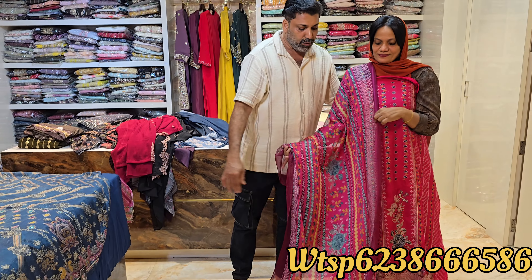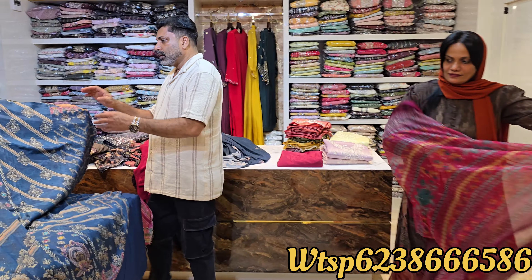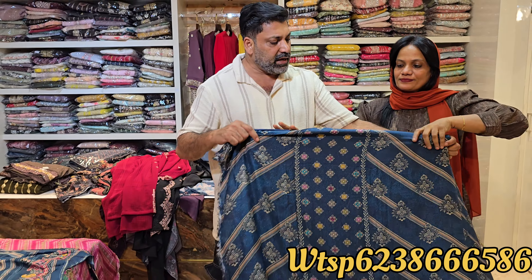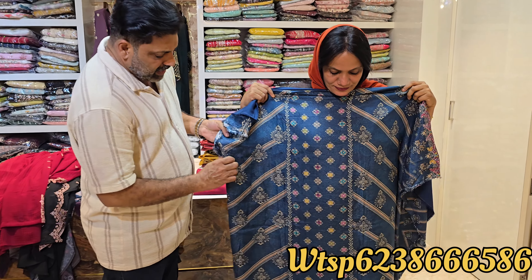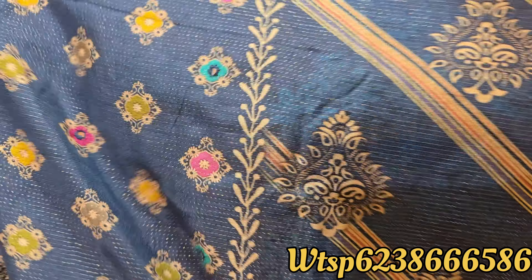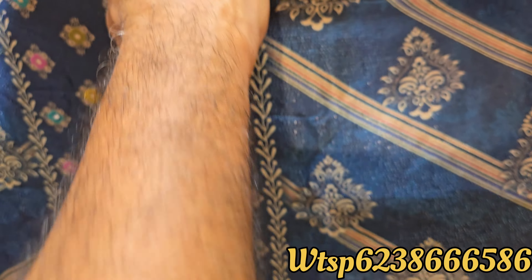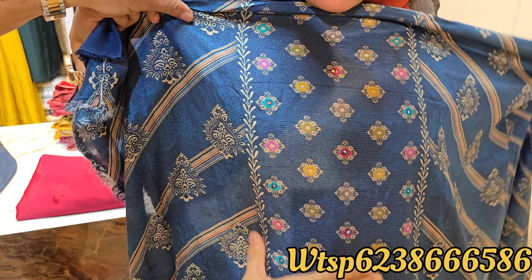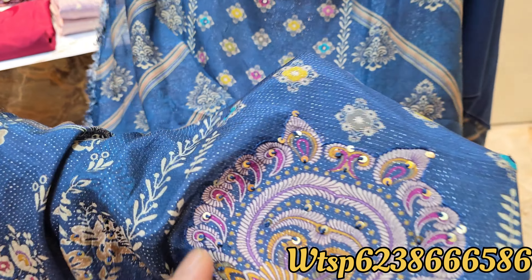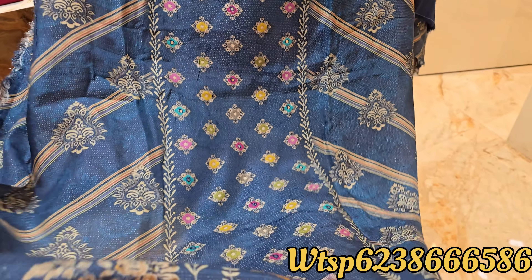This is a super design. The price is $609. This is a super design — this is the glittering part of the weaving. This is the center part. The full light is the dominant design.